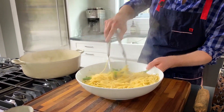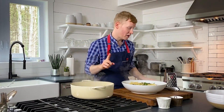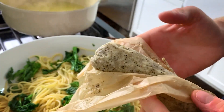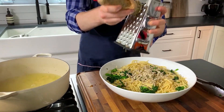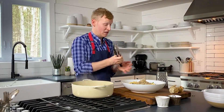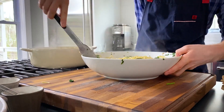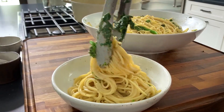Toss around the broccoli rabe to get it mixed in. Now for the cacio e pepe butter — grab your handy dandy box grater and shred it right on top of the pasta. Toss everything vigorously to get a little silkiness going.